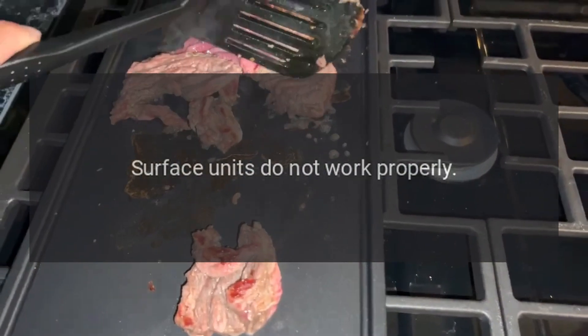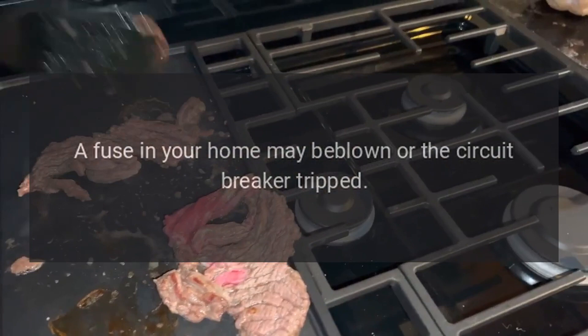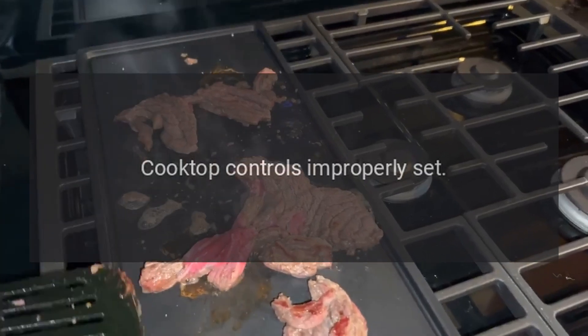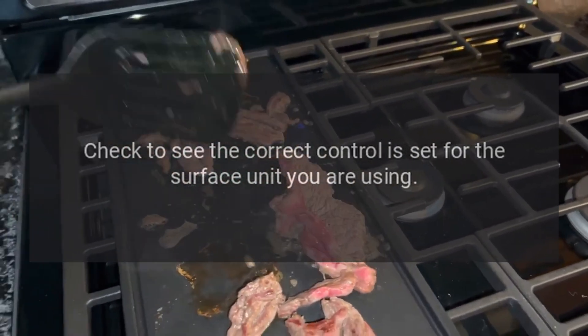Surface units do not work properly: a fuse in your home may be blown or the circuit breaker tripped — replace the fuse or reset the circuit breaker. Cooktop controls may be improperly set — check to see that the correct control is set for the surface unit you are using.